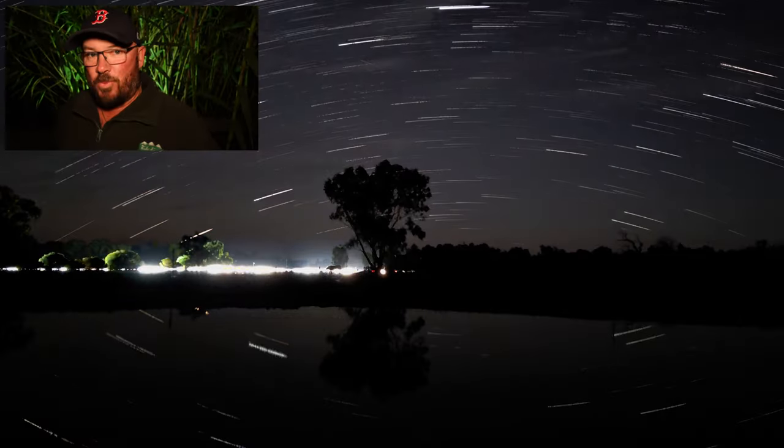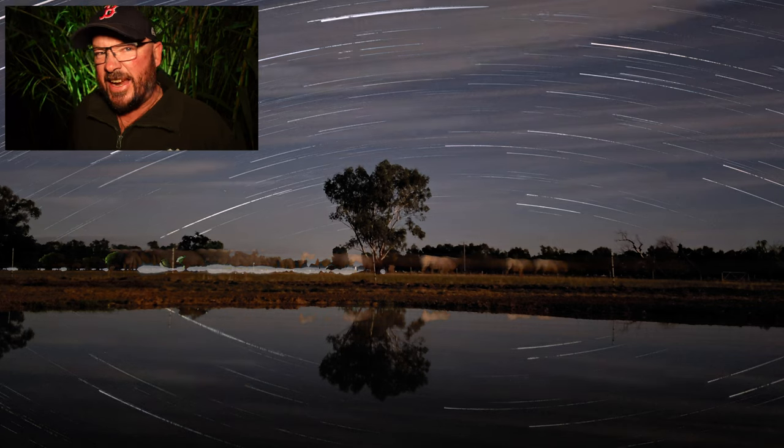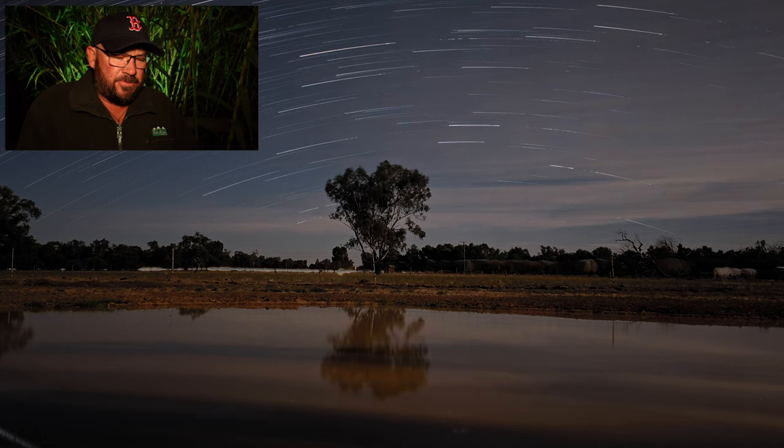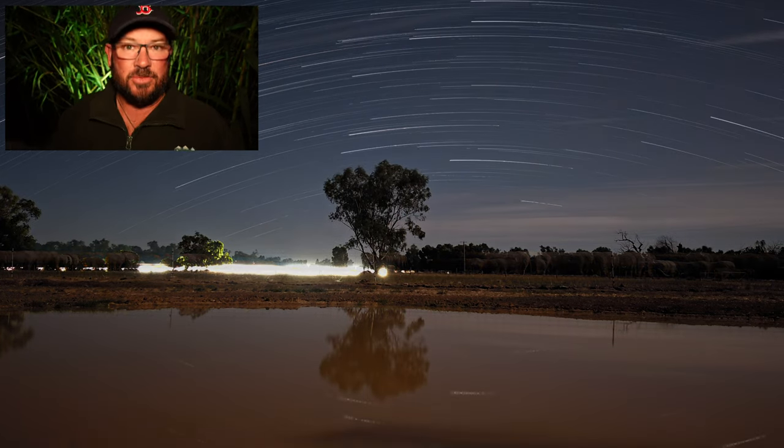When would you use this? Really anywhere — you'd use it on a camping trip, things like that. You're going to use it to help show the story of what the night was like and where you were.